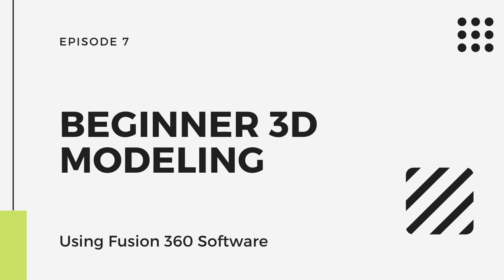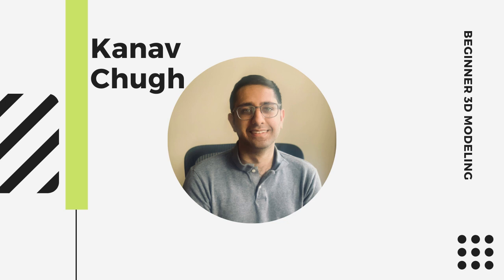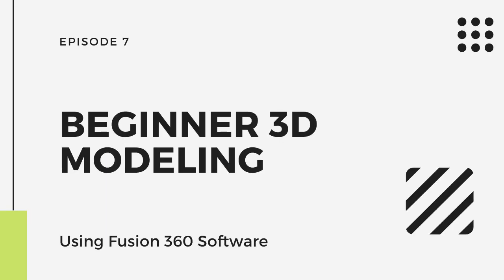Hey guys, this is KindOf and this is going to be the 7th video in my YouTube series for 3D modeling. In this video, I'm going to be telling you how you can 3D model your own mug using Fusion 360. Alright, let's get into it.